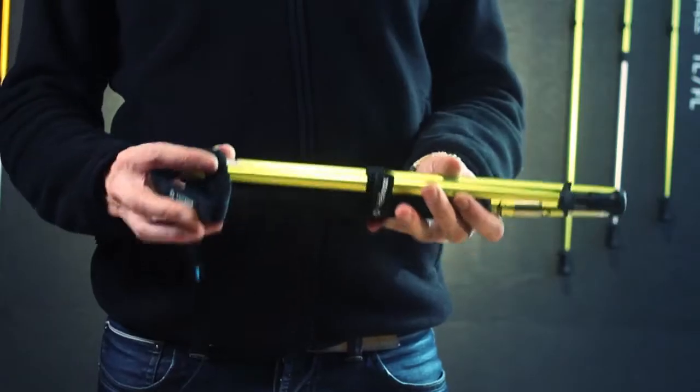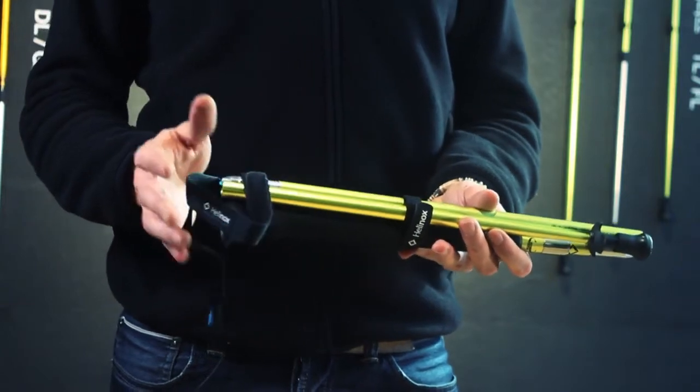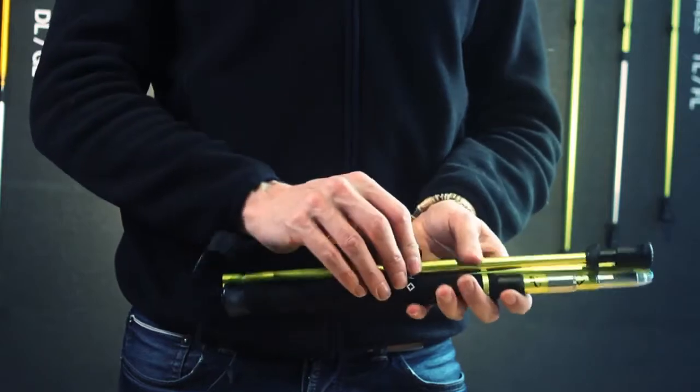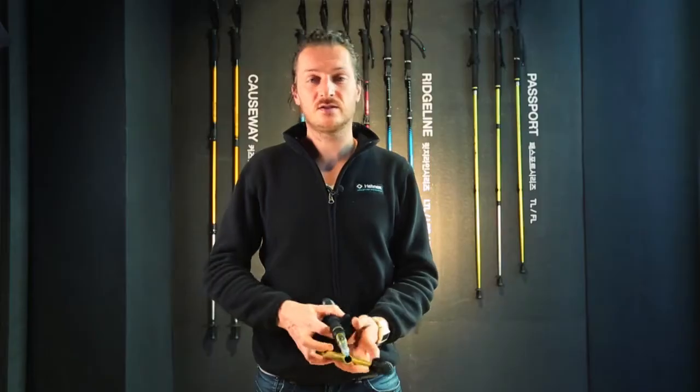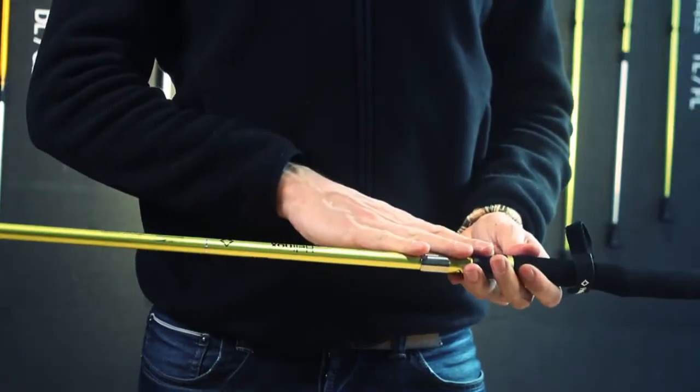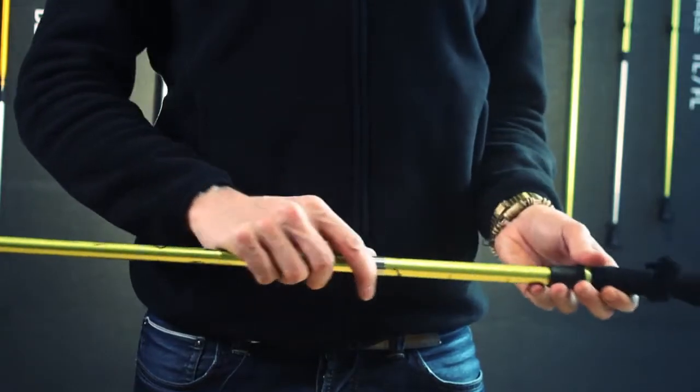We also have the same tracking pole with the addition ABJ, which stands for adjustable. That means that the tracking pole works in the exact same way as the other one, but on top of that we have this twist system so you can vary the length.